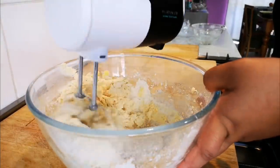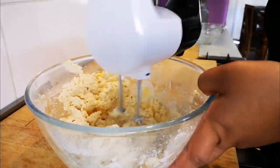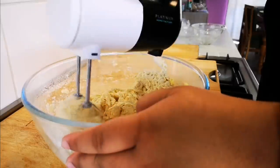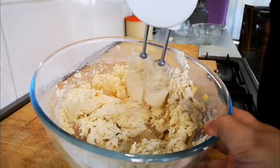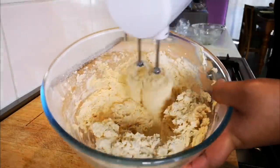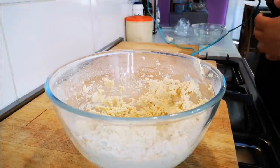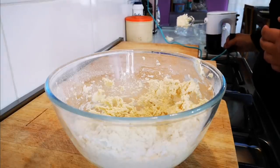Here we go — just try to get to the bottom of your bowl as well, getting all that flour. Look at that, nicely mixed through. And now we're going to put it in a piping bag with a star nozzle.